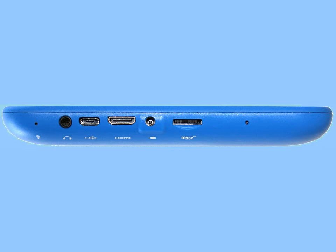Now let's take a look at the left side of the tablet. Here we have the microphone, the headset jack, a USB port, and an HDMI port.